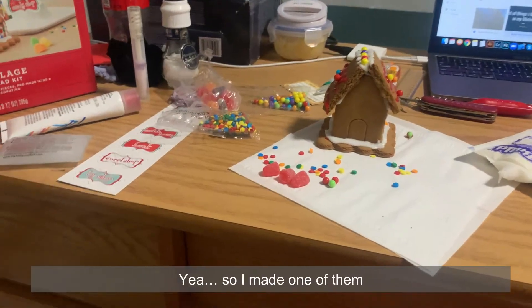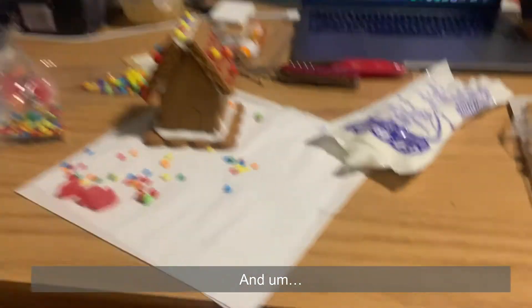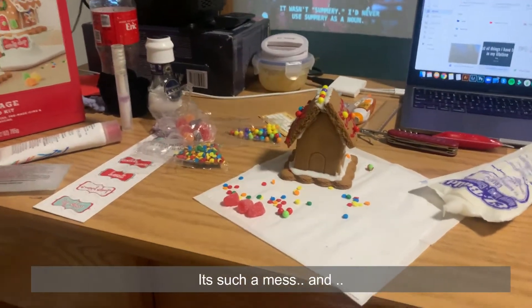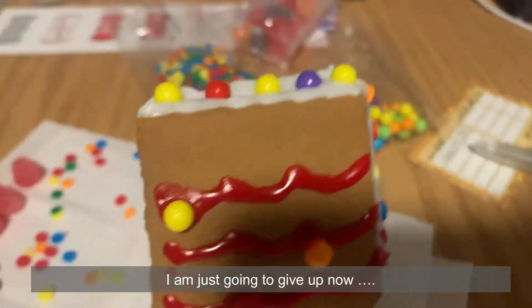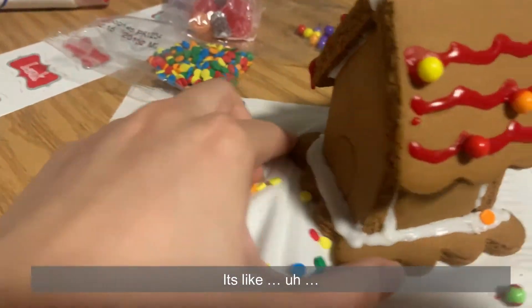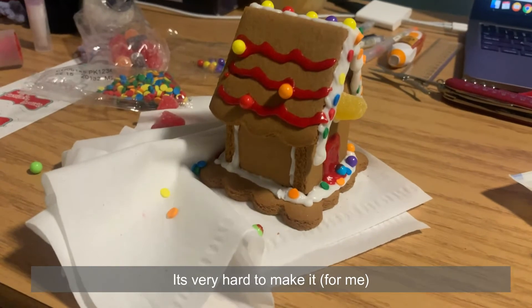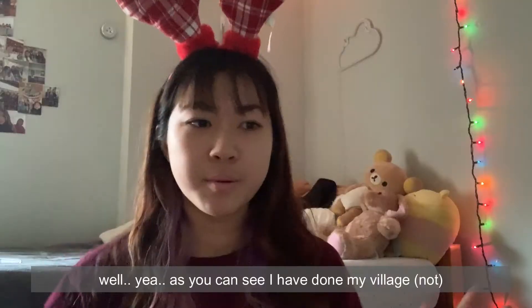So I made one of them, and it's such a mess — I just want to give up, you know? It's very hard to make, so I guess this is the only one I'm going to make.